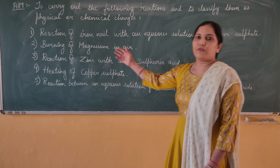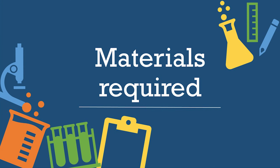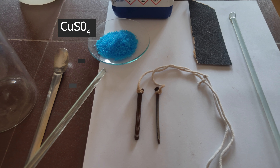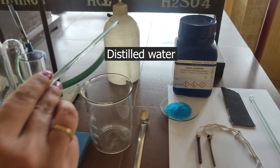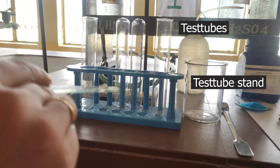So let's begin with our first experiment — reaction of iron nail with copper sulphate. Materials required: copper sulphate, two iron nails, thread, sandpaper, glass rod, distilled water, spatula, a clean beaker, test tubes, test tube stand, and two clamp stands.